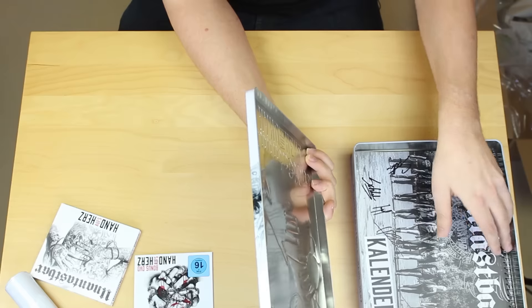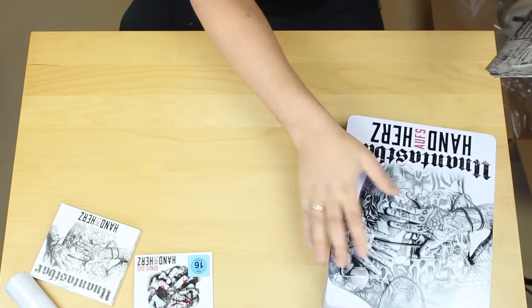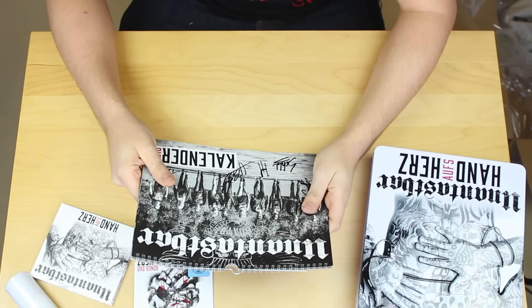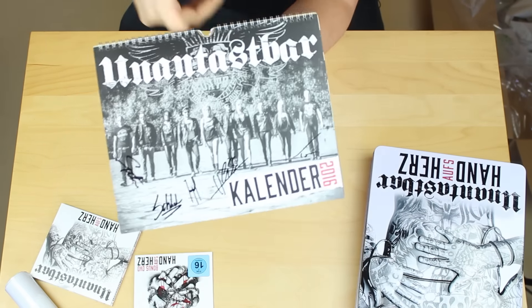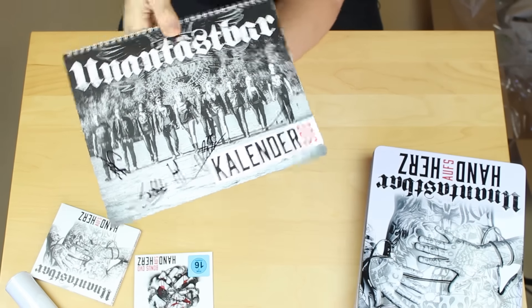Jetzt kommt das Schmuckstück dieser Box - und zwar ein Kalender. Und ich sehe, der ist handsigniert. Wunderbar! Dann haben wir hier 1, 2, 3, 4 und 5 Unterschriften.